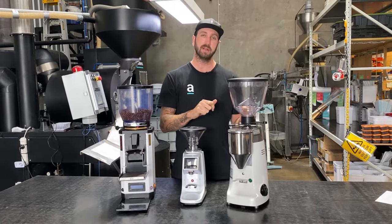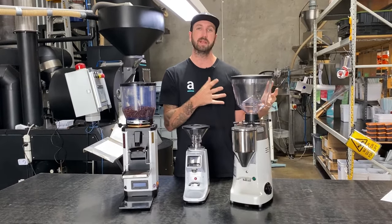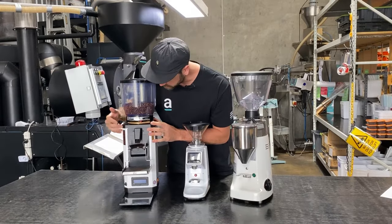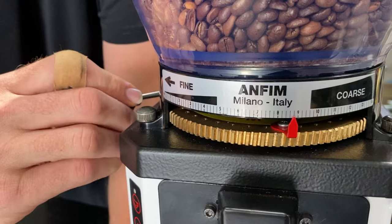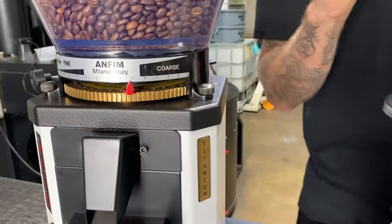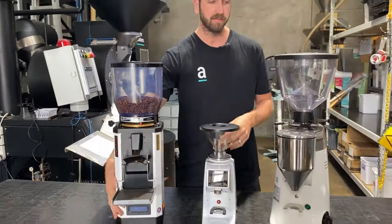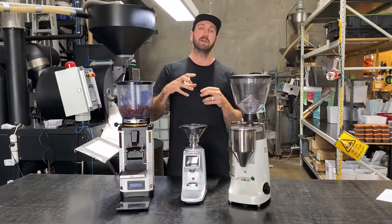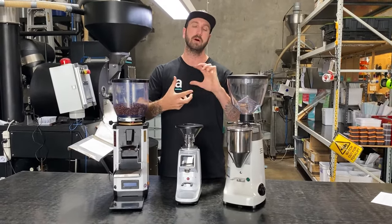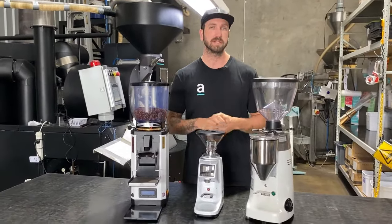The fix is to go very coarse. Remember your current setting so you can return to it, then make a large coarse change — go from a fine setting way back to a much coarser setting to open up the burrs and see if the coffee can get through. While you're doing this, keep the grinder running — either manually or by pressing the button — because having the motor running as you go coarser may help push that foreign object out or release the ground coffee that's stuck in there.